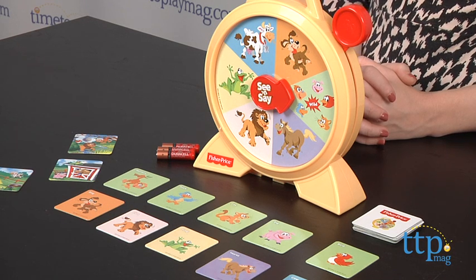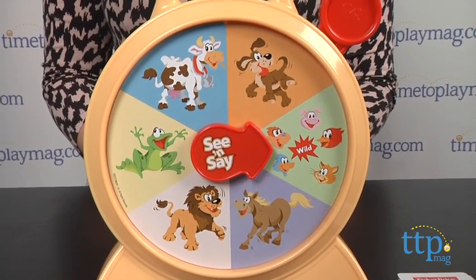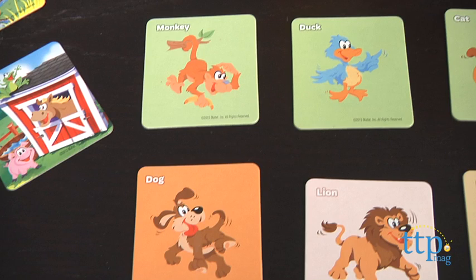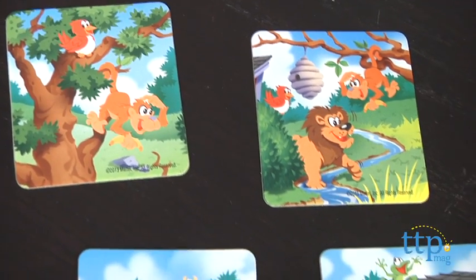Depending on your child's learning level, you can play one of three games with this. But before you play either, it's suggested that parents lay out all 20 cards face up and help your child get familiarized with the different animals featured on the cards. This will make the object of the game — correctly matching the animals pictured on the See and Say unit with the animals pictured on the cards — easier to do.